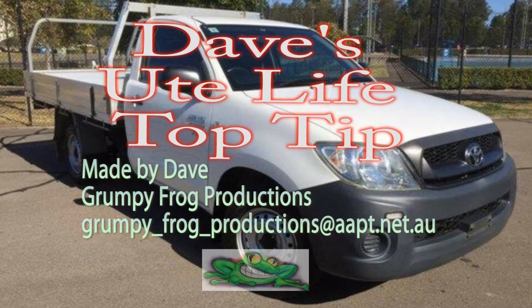For more tips and hints like this one, well, I'll be stuffed if I know where to send you, because this is probably most likely a one-off. This clip was written, produced, and directed by me, Dave, in the studios of Grumpy Frog Productions, Cowra.